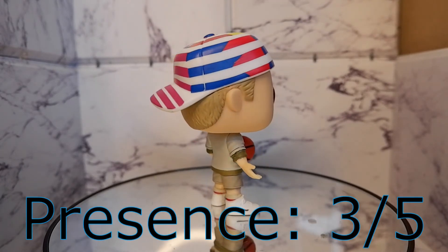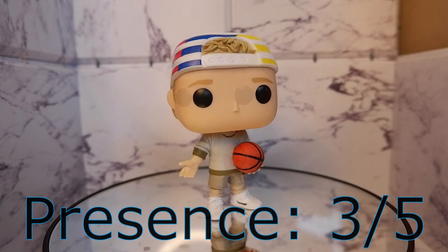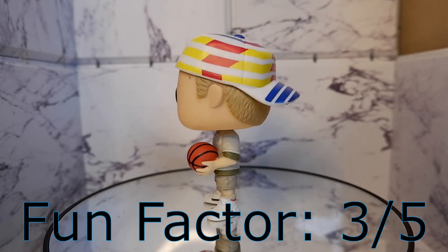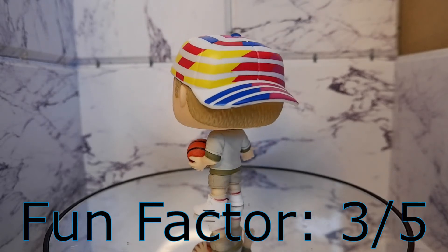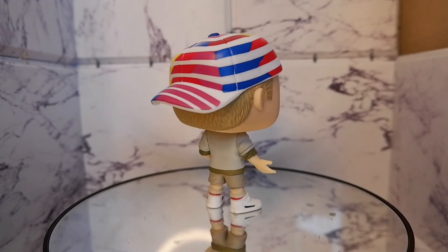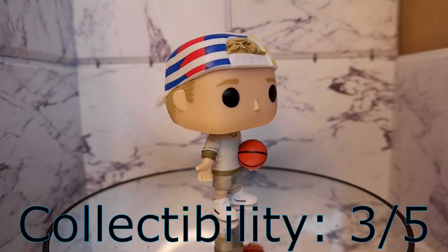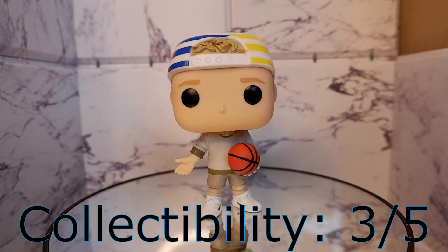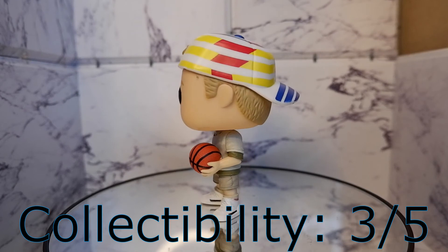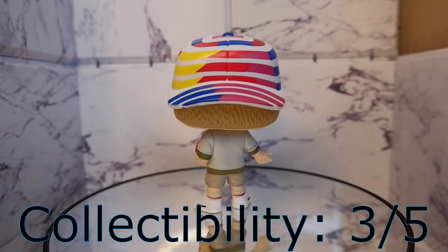Presence: three. The pop has an average presence. While it looks good, it won't stand out. Fun Factor: three. The ordinary pose doesn't give the pop a lot of playability, so it's pretty much average. Collectibility: three. This is for the older collectors, as kids today don't really know the movie the pop is based on. It would be up to those collectors to add or subtract value to this one, so it's pretty much a gamble.